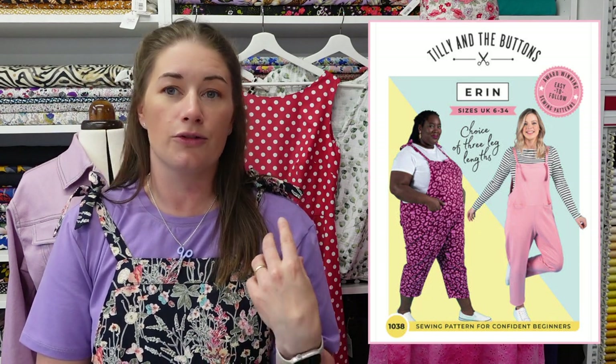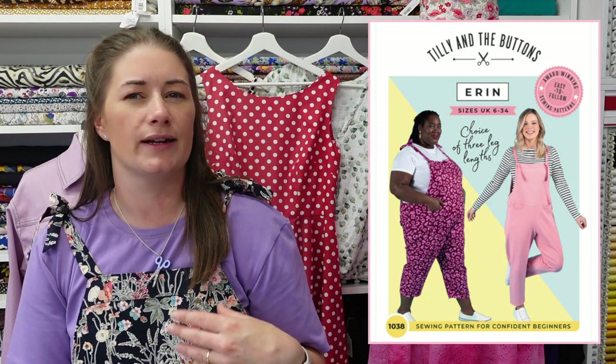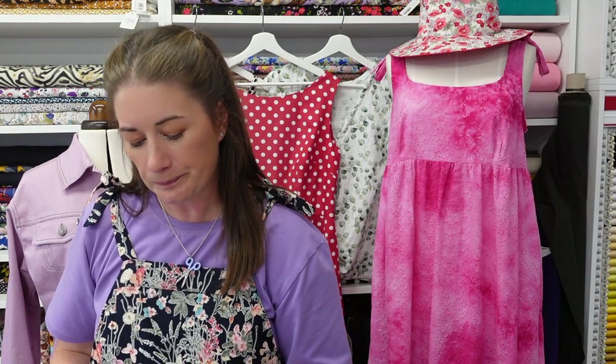It's a lovely combination of two natural fibres — it breathes well, but because it has viscose in it it's not going to crease as much as 100% linen. It is very lightweight so these are definitely a summer-weight pair of dungarees. I did think about going for the shorts version but I figured I'd get a bit more wear out of the cropped version — it felt a little bit more work appropriate. I used just under three metres of this fabric.